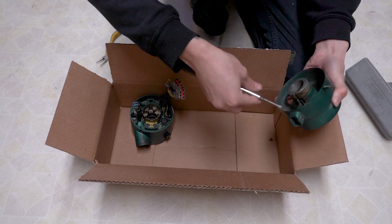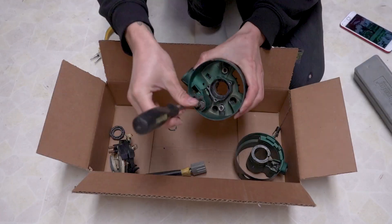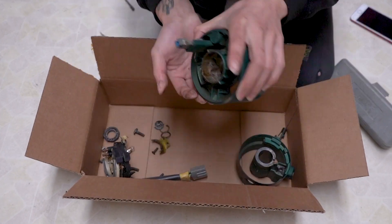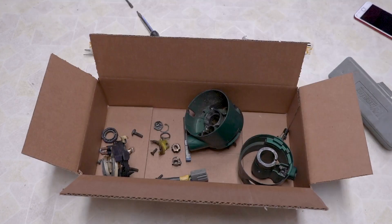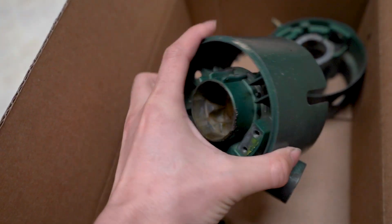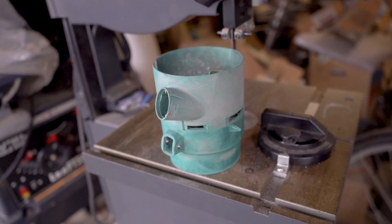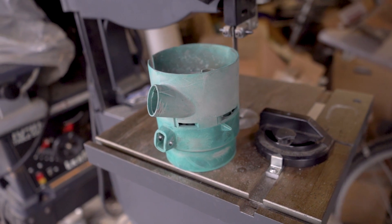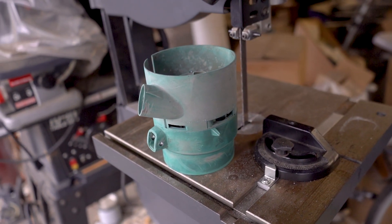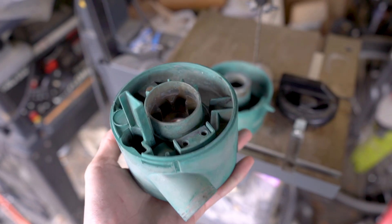I'm disassembling it in a box so I don't lose track of any of these tiny little pieces, which are now spare parts for the other steering column. These are not hard to strip down at all — just a lot of screws and snap rings. Now I'm going to clean these up and get them ready for bodywork. These pieces cleaned up really nicely — just acetone that I soaked them in, which took out all the grease and actually some of the paint.